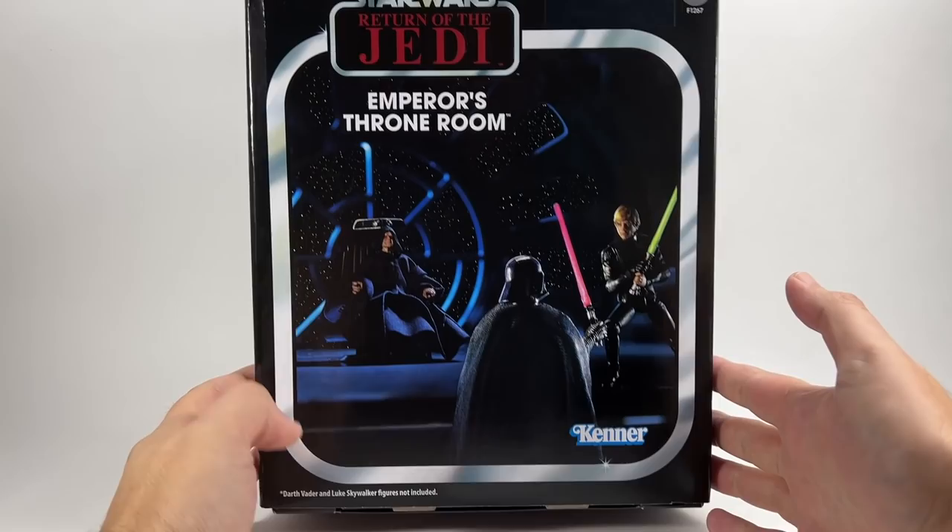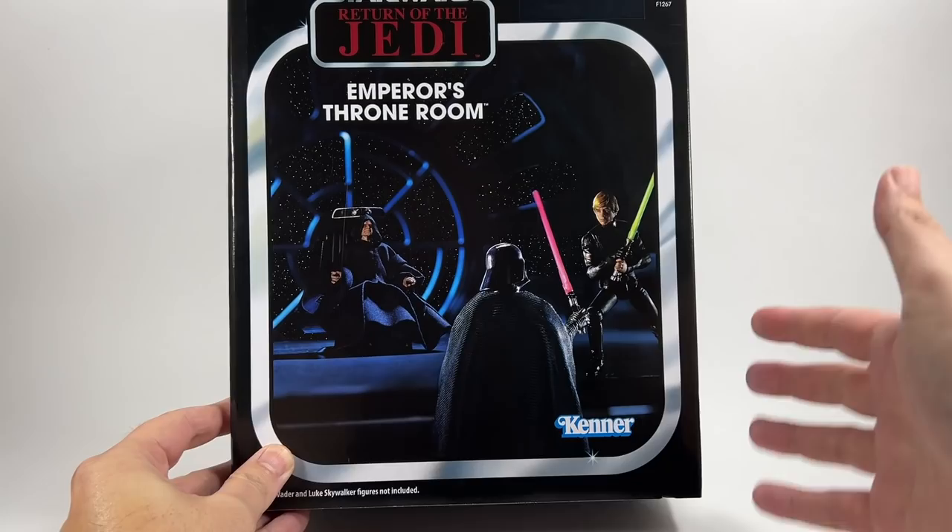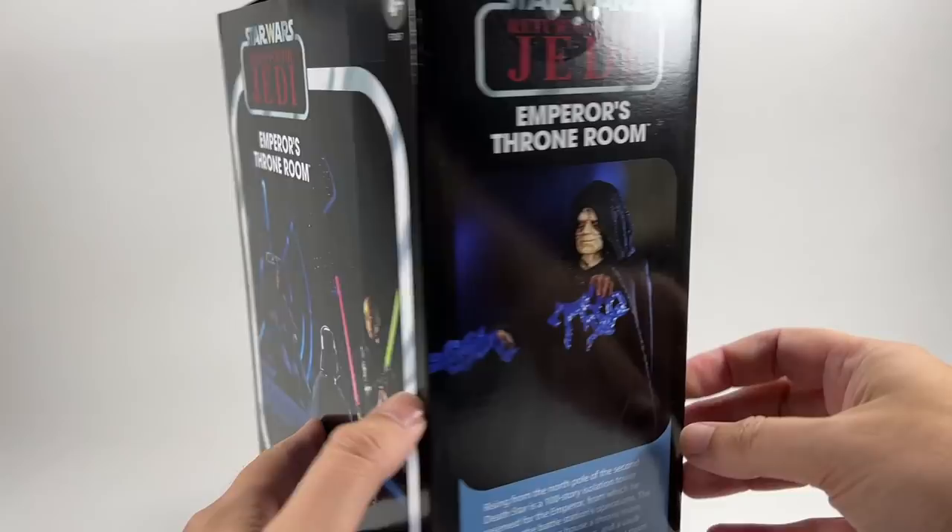So here it is — the Emperor's Throne Room. Let's get Bosk out of the way. Here is the box. Really nice image on the front there of the Death Star window, with the Emperor in his throne and figures of Luke Skywalker and Darth Vader on the cover. Really nice scene — looks awesome. And with the Return of the Jedi logo there, and Kenner at the bottom.